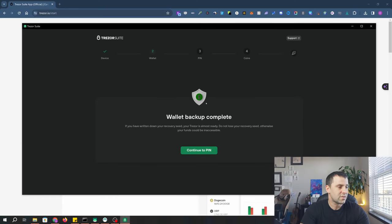Once you've written down the seed phrase, click the right button and hold it to confirm. The next screen will say 'Select the correct word for each position.' It will tell you which word to confirm, so get your recovery seed phrase sheet, find the word, and select the correct one at the position shown. After confirming three words correctly, it says 'Success — you have finished verifying your recovery seed.' Click continue, and it will say 'Backup is done — keep it safe.' On screen it confirms: 'Wallet backup complete — you've written down your recovery seed.' Do not lose your recovery seed phrase, otherwise your funds could be inaccessible.